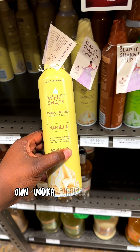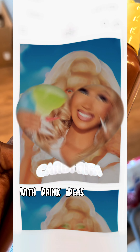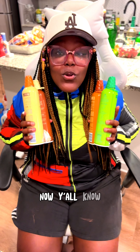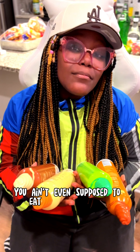Not only does Cardi have her own vodka infused whipped cream shots, but each bottle has a QR code with drink ideas on the back, and y'all asked me to try a few before you do. Now y'all know the other day I did a review on these whip shots already, but then I realized you ain't even supposed to eat them like a dog.